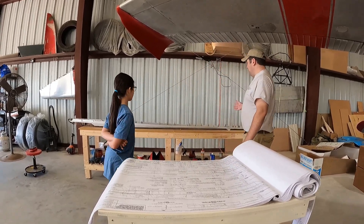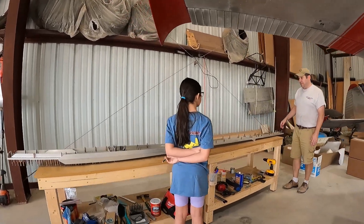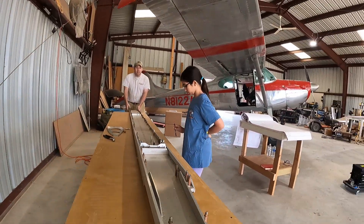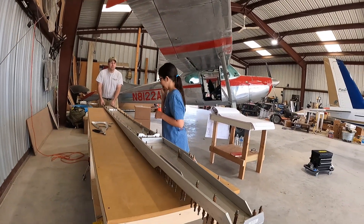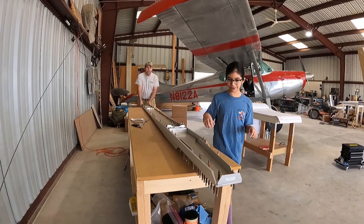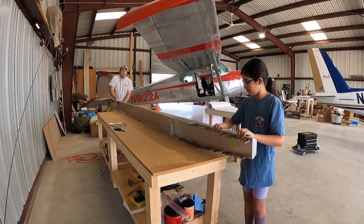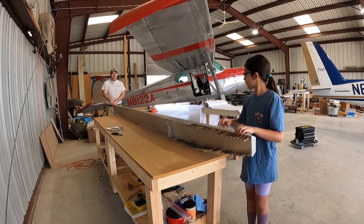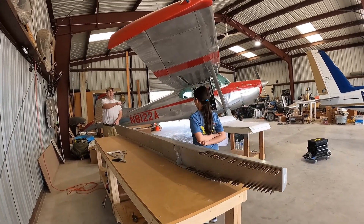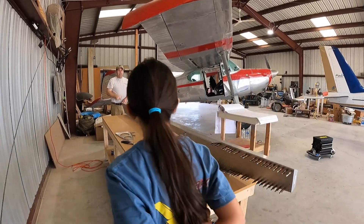Behind us we have the first spar — we already put this one together. This is for the left wing. I want you to help me flip it. This is how the wing spar sits in the airplane. This is your left wing. That's forward. If you walk around that end of the table and look that way, that's your left wing.